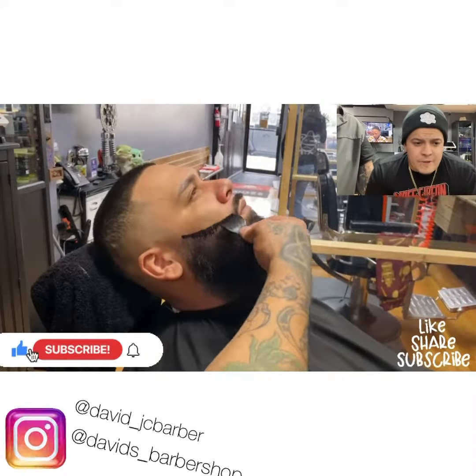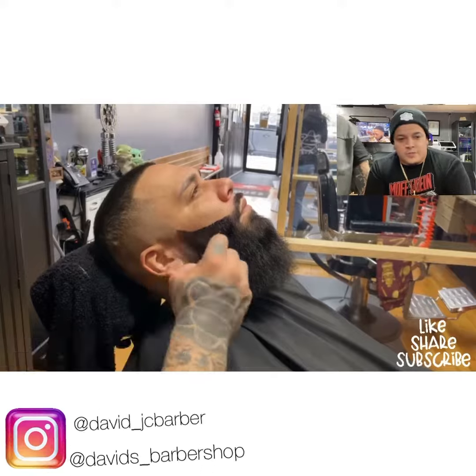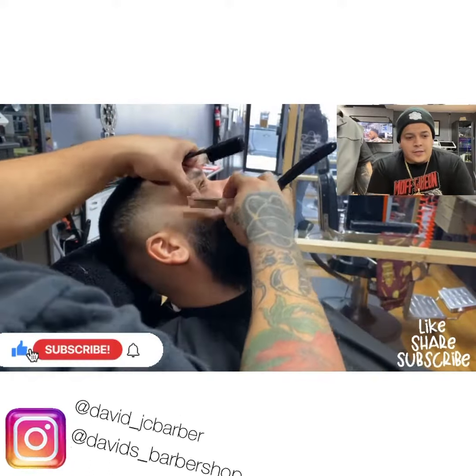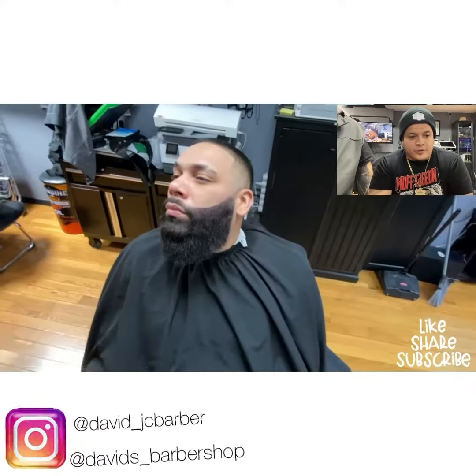I'm gonna put a little bit of a dye to cover those empty spots he's got in the beard. Make that sharp with the razor — and this is the results. What do you think, Najee? Oh, that looks great.